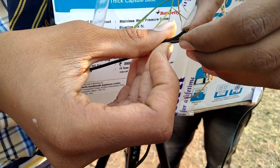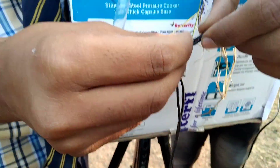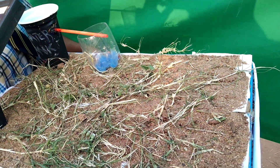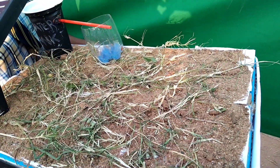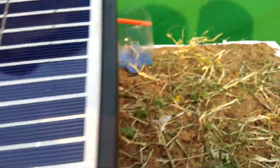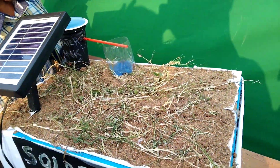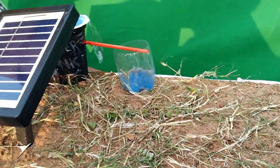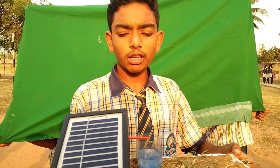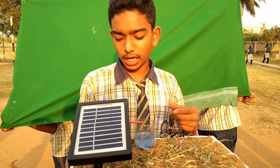We have to connect the red wire to the positive and the black wire to the negative. Let us check whether it is working — the water is coming to the water tank. Oh, it works! It is working. See, the water is coming!